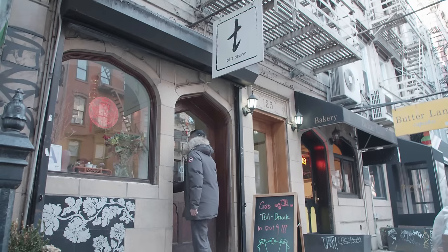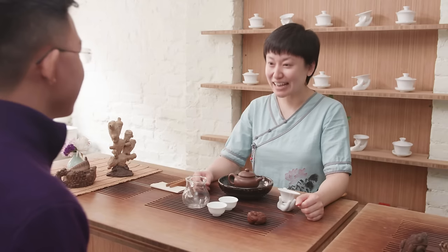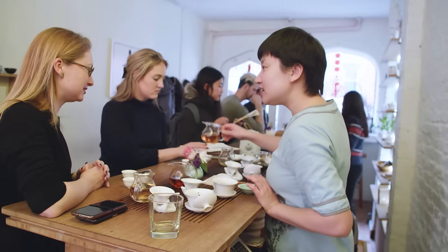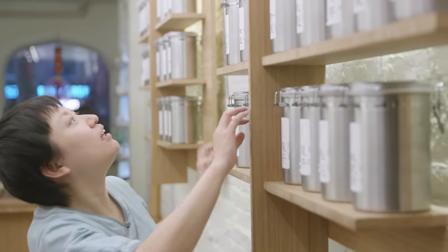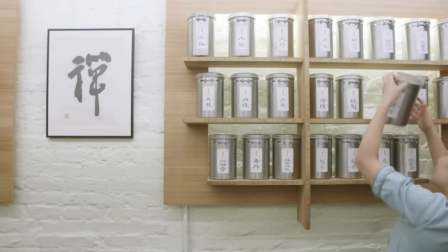We thought TeaDrunk was the most ideal and perfect location to present the contemporary Yixing teapots from the Irving Collection — the best of the best tea for the best of the best teapot. My name is Xu Nang Teng. I'm the founder and owner of TeaDrunk, a traditional Chinese tea house located in East Village of New York City. We're also a producer of some of the world's most prized teas.